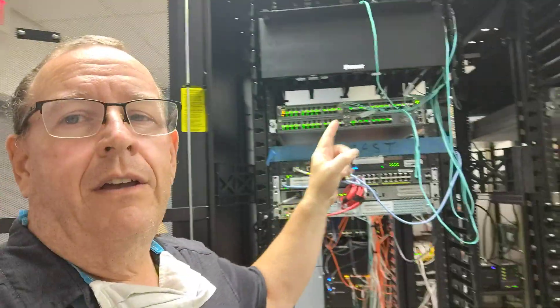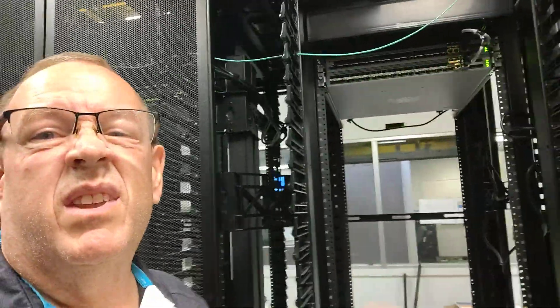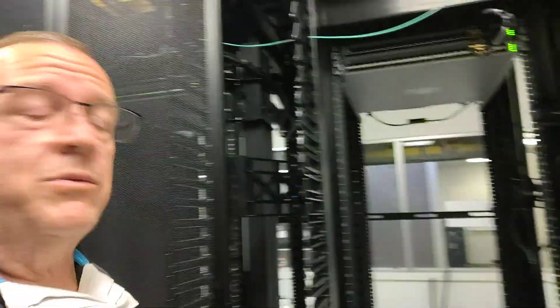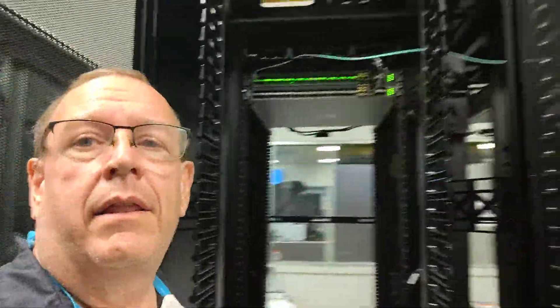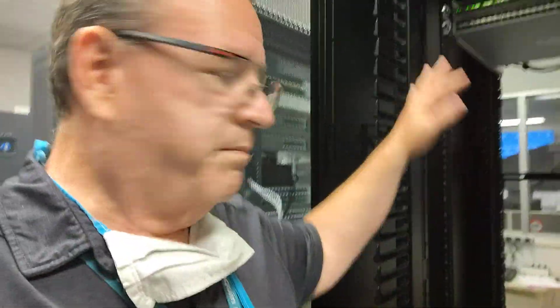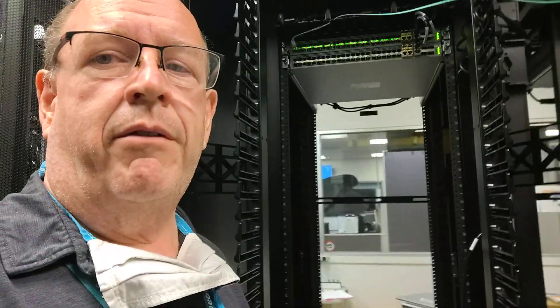So here we have two of the switches living in our cloud. Back over here, to continue our cloud, we have our top-of-rack switches. These switches will also participate in the cloud as well — so we have that one and this one, two top-of-rack switches. And this rack space here is all going to be for our servers.